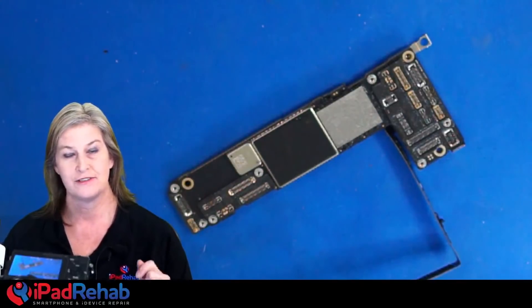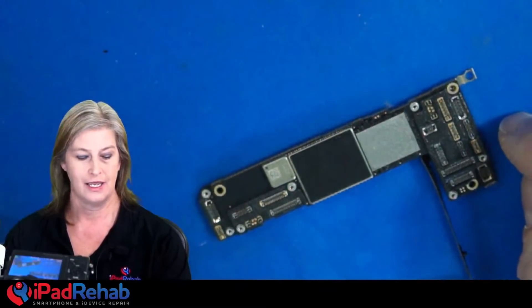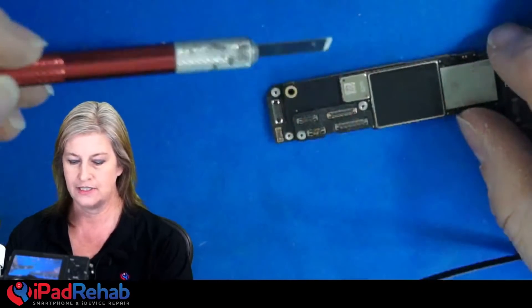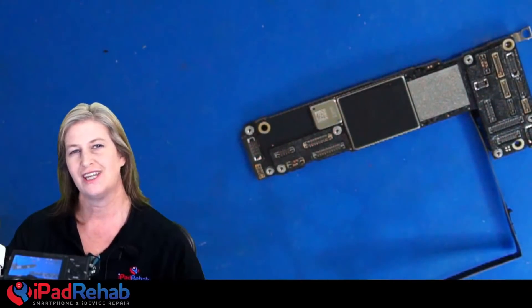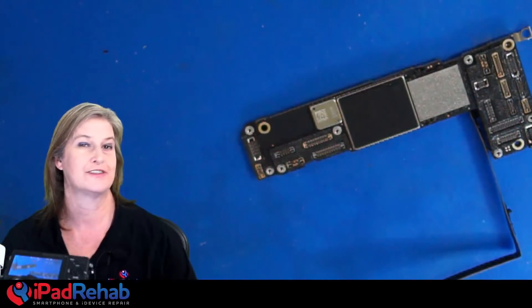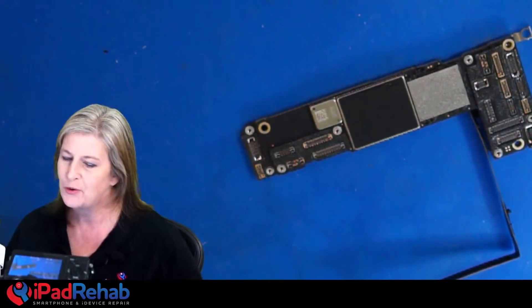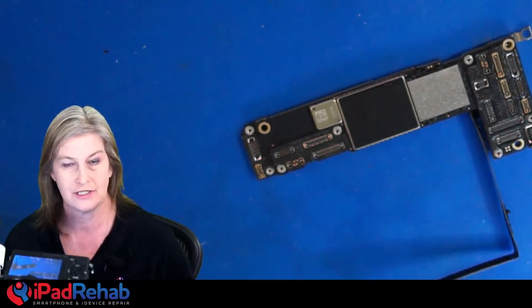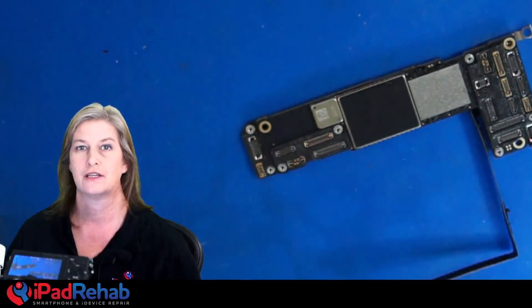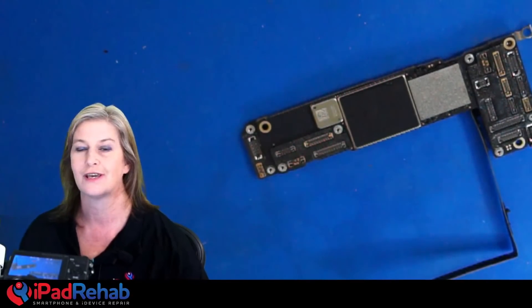Hi everybody. I was about to fix this iPhone 12 today and I was going to have to take off this soldered-on shield, and I thought I've changed how I take off shields from how I used to, so I'm going to do a quick live stream on our current approach to taking off these shields so that if you watch an old video and apply it to the new stuff, you don't get into trouble.